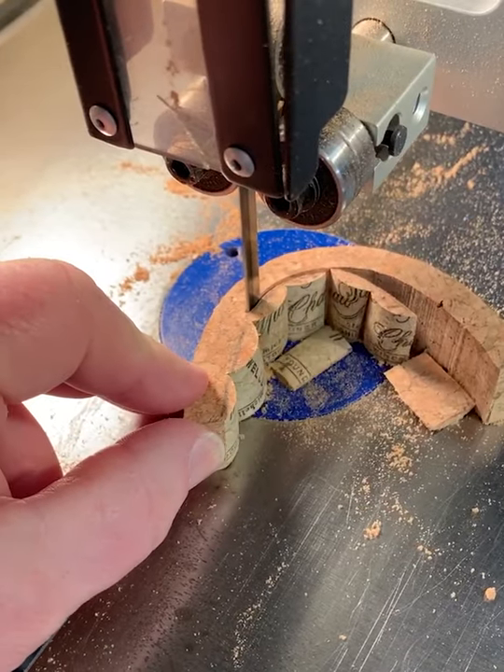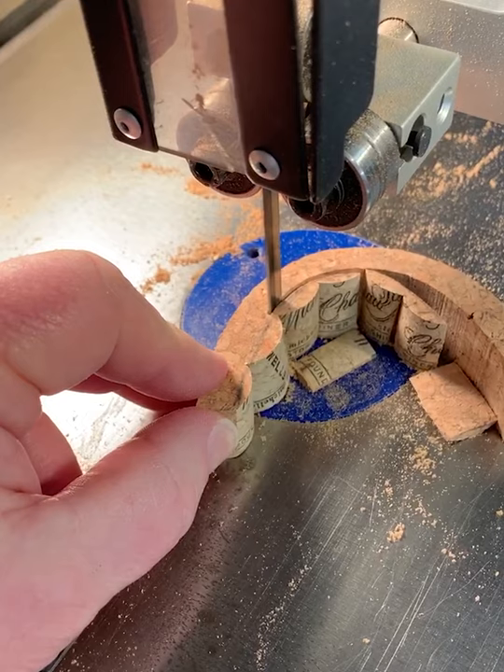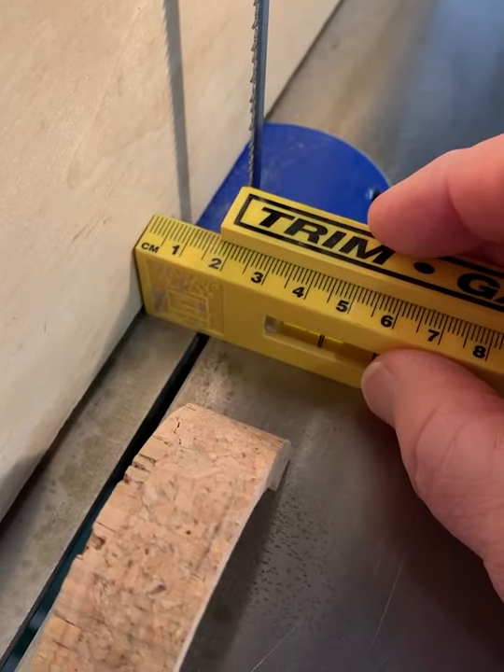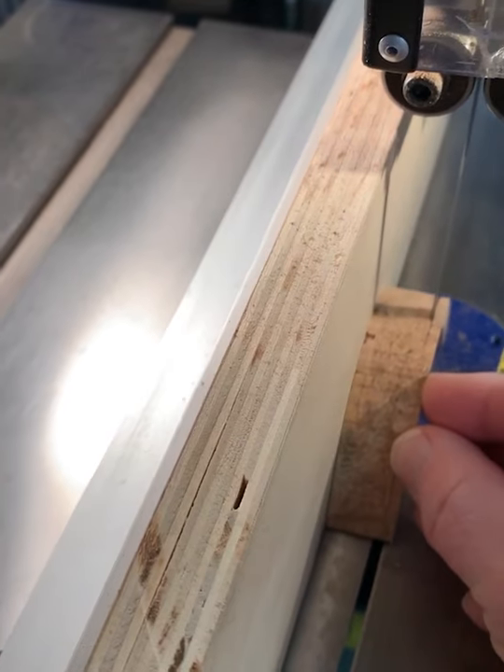Then I used a piece of paper to create a pattern for the inside curve. And last, I made some quick measurements to cut the height of the cork.